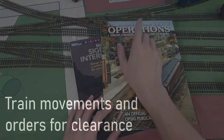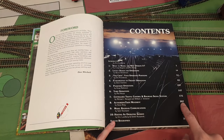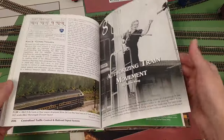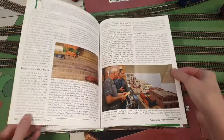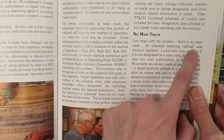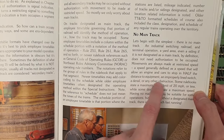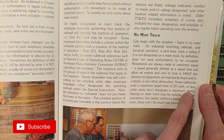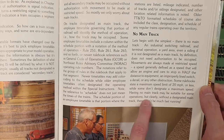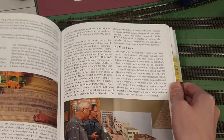The first obvious place to start would be to look in a book. What you need to know about my layout is that it's a terminal layout with no real mainline. It connects to the outside world with three interchanges but there's no mainline or through traffic as such. The simplest conclusion from that first book: no mainline means movements are always at restricted speed — 20 miles an hour. So if you have no main track, technically you don't need signals. Maybe not the way to go.